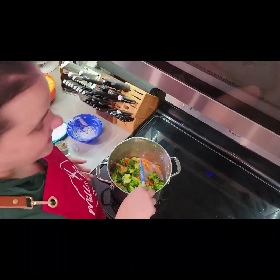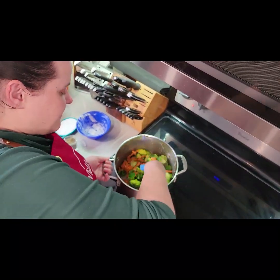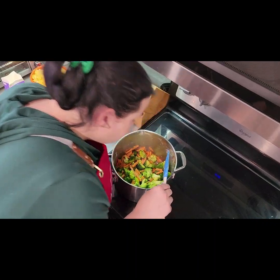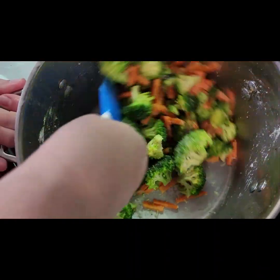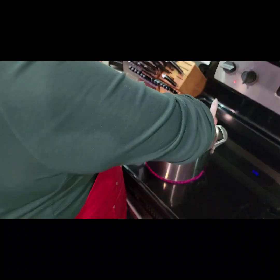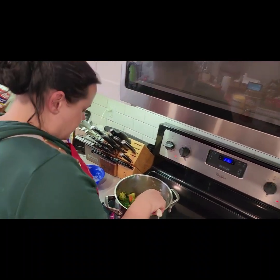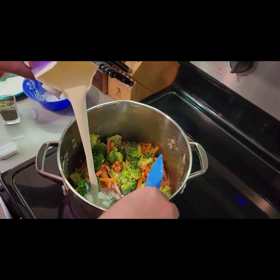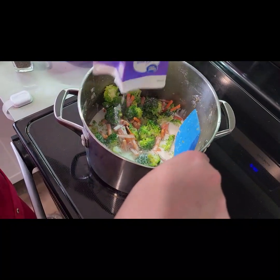You can actually tell by the smell when the flour is cooked. It smells mostly like broccoli — smells delicious. Now I'm going to add in two cups of half-and-half.